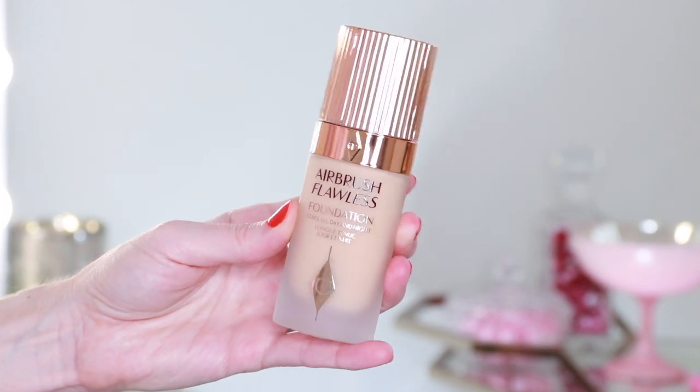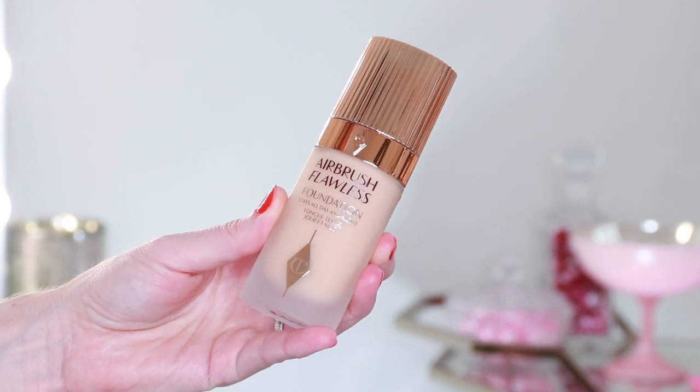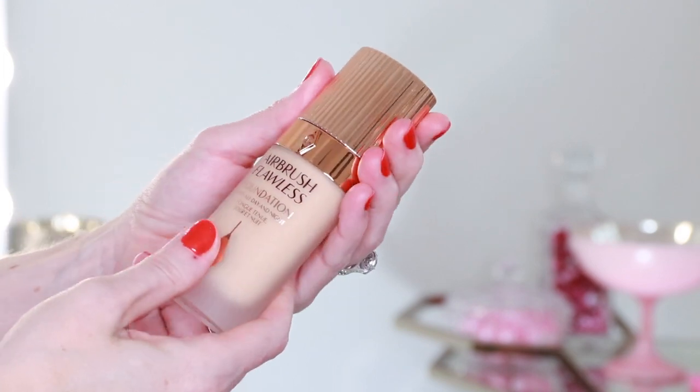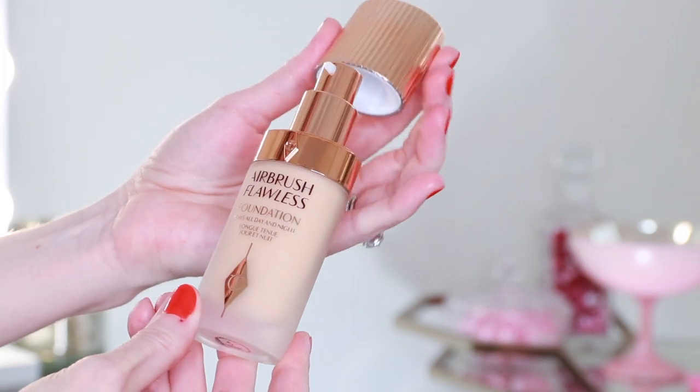The Airbrush Flawless Foundation retails for $44, right on par with every other Charlotte Tilbury foundation. I love this bottle — it's so grand and beautiful. It has full coverage and a matte finish. It's available in 44 shades, so they expanded the shade range, and it has skincare benefits called the Magic Replexium Complex, so it's not going to dry out your skin even though it has a matte finish. I was lucky enough to meet with our Charlotte Tilbury team before filming this video — they just got back from seasonal training where they learned all about this new foundation and had a lot of insight to share.